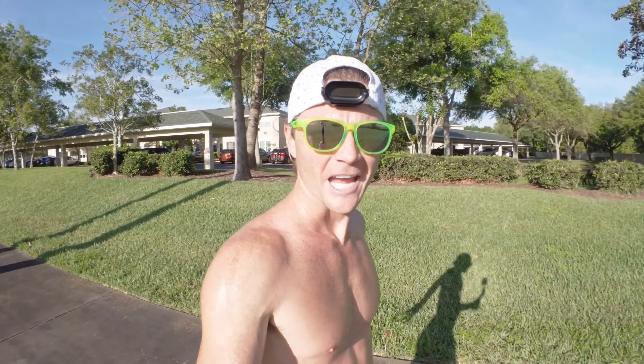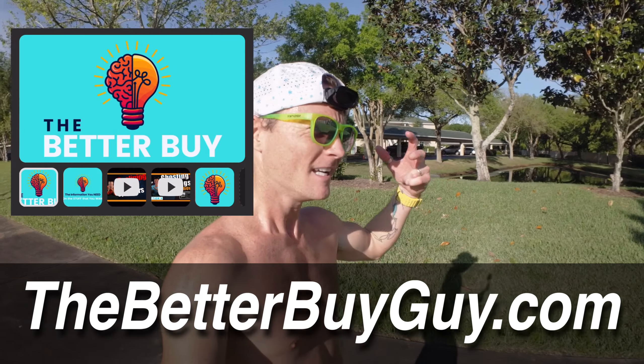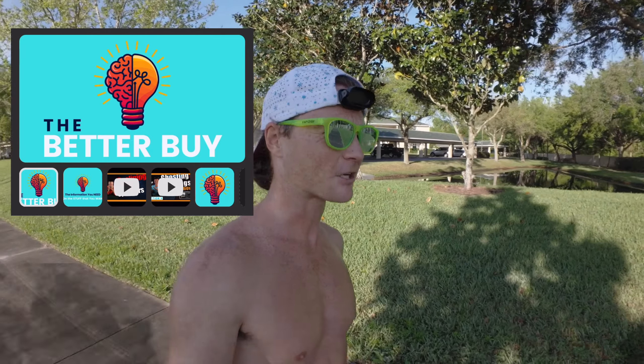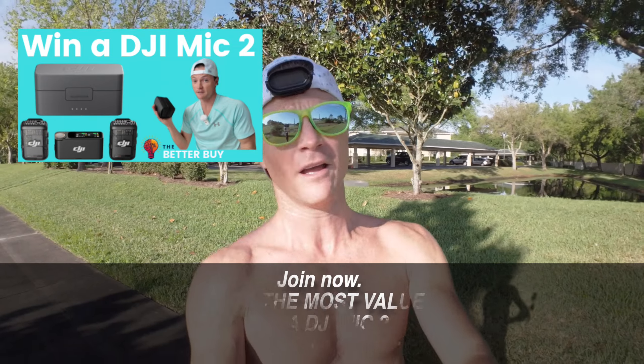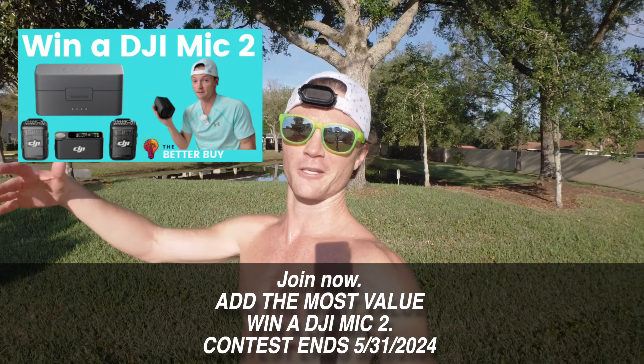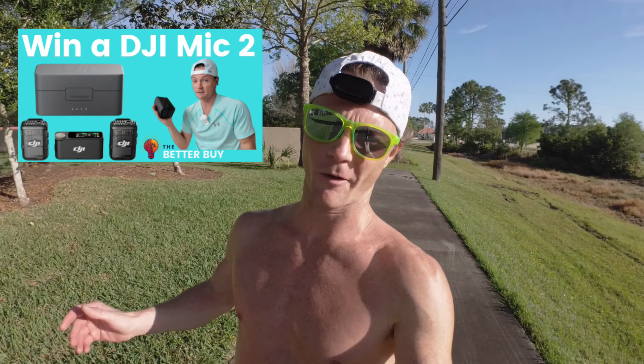Before we get too far into this video, I wanted to let you know that I have an entire private community - the Better Buy Guy. You can go to thebetterbuyguy.com and check it out. It's the best place to get more information on all the stuff that I review and discuss, and it's a great place to join a community of people helping each other in this journey of getting into tech, learning how to use tech, and making videos for fun.